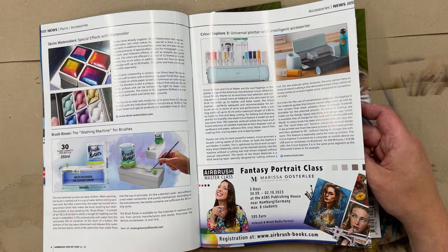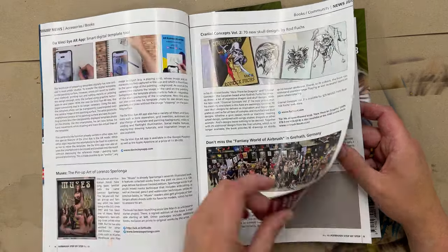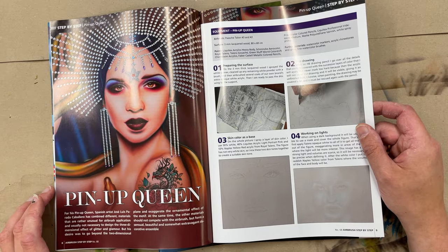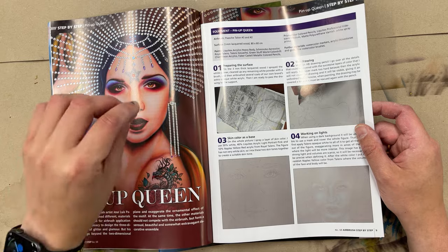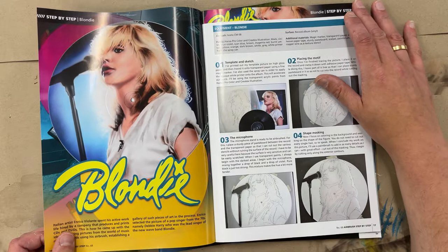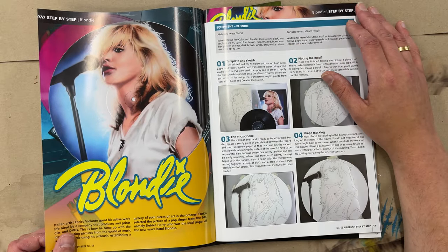We have a lot of news about new products. We also have a very nice article about a portrait, including gluing some diamonds on it — a very cool technique with a lot of details. And there's one more portrait work.